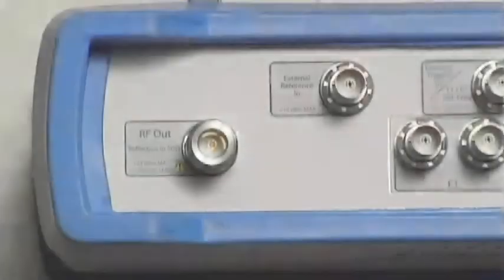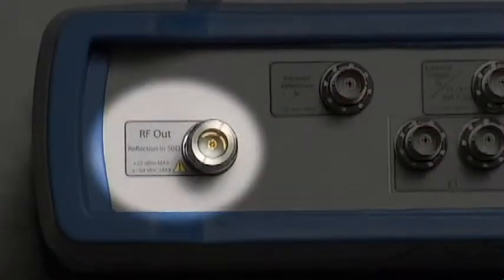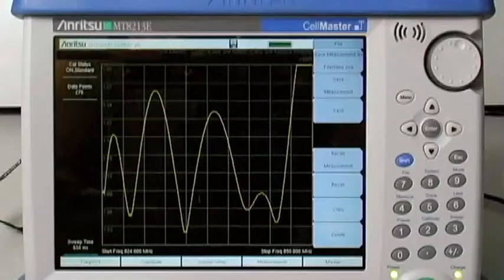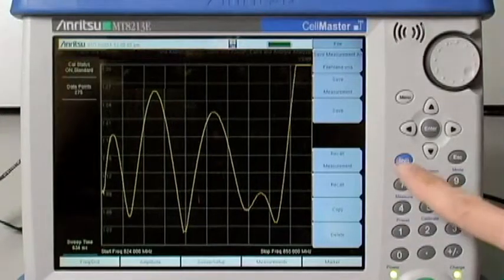Because the CellMaster has an internal reflectometer, VSWR measurements on transmitter antennas and waveguide or cable feeder lines can be performed without the need for a cumbersome external bridge.